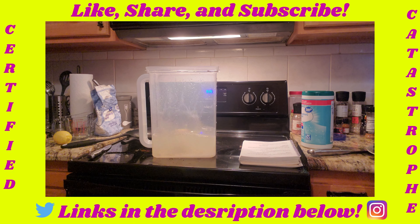What is up and welcome to another Catastrophic Kitchen — Bananas. We're making lemonade. The ingredients you need are six lemons, granulated sugar, and of course you're going to need water.